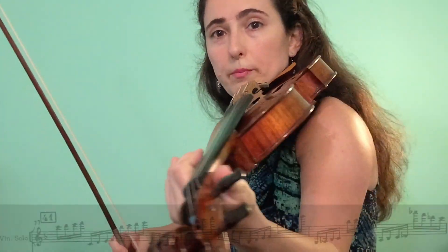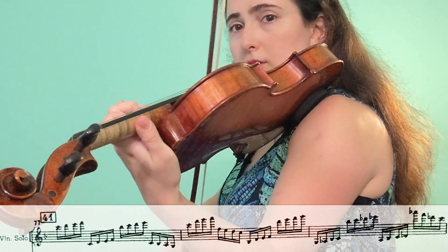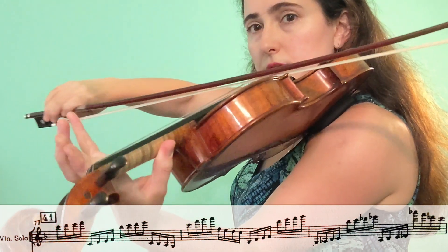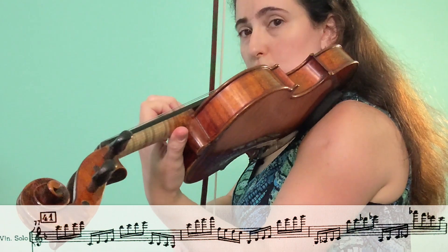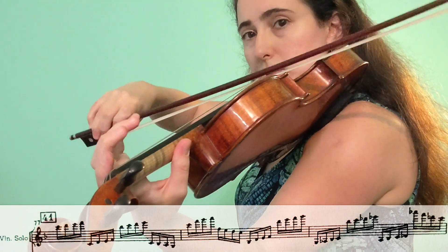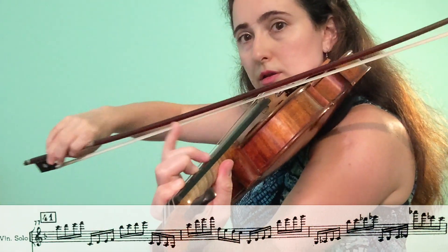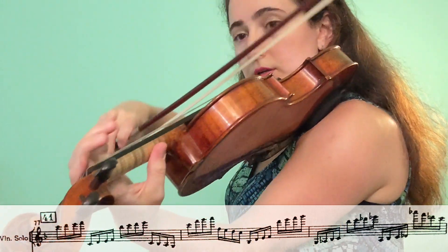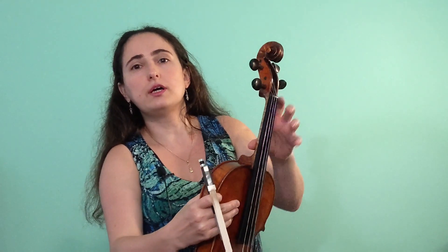Going back to the Prokofiev example — here's how to practice with thumb pivoting: starting in fifth position, moving to third, fourth, first position, I leave the thumb so I can pivot. I don't move it too much because I know I'm going to first position and straight to fourth after. A lot of the time, placing the thumb around third and fourth position is a great pivot point. It does depend on the player and the size of your hand — my hand is quite small — so experiment, but it's a great skill to develop.